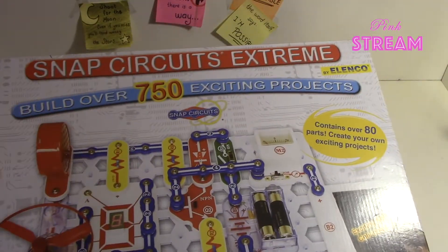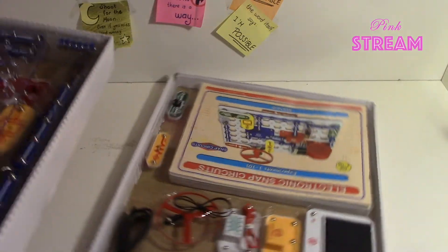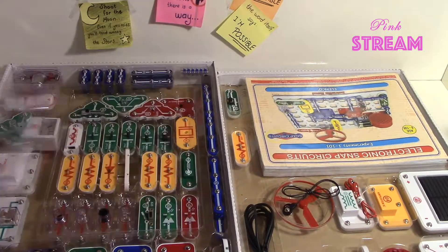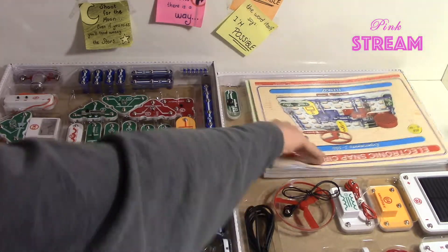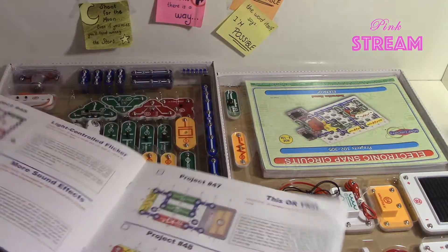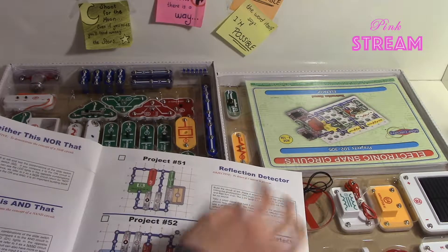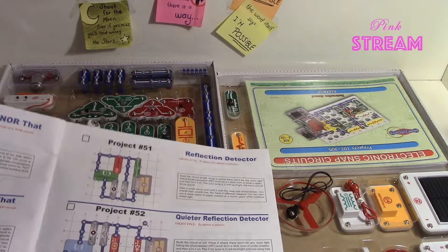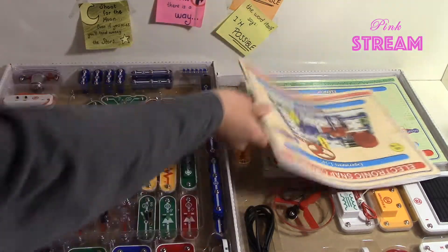We are using SnapCircuit Extreme. It has over 750 projects and many electronic components — over 70 components. There are also books here which show you step by step how to build the circuits and the projects. There are little notes, but we'll get into more depth about how these circuits work and what's the science behind this. You can watch our videos and do it together with us.